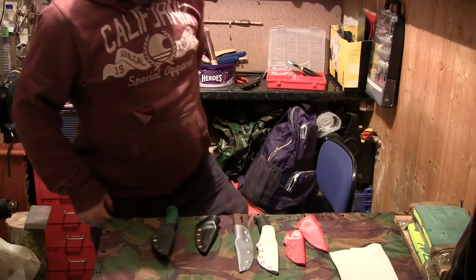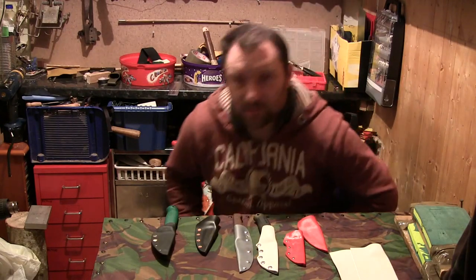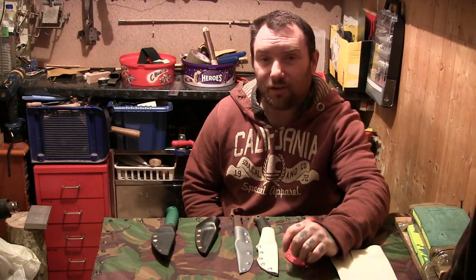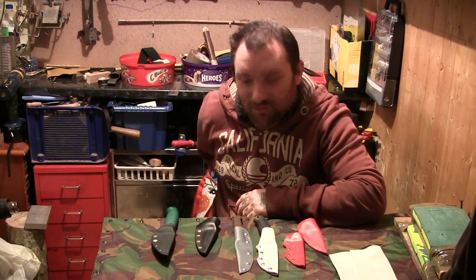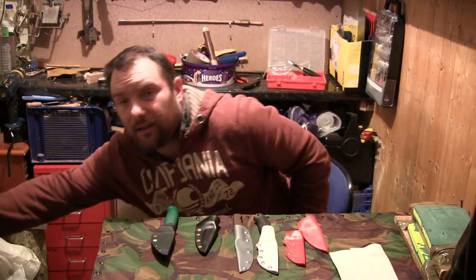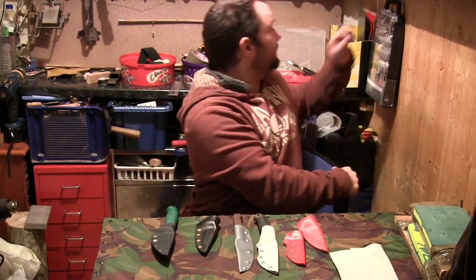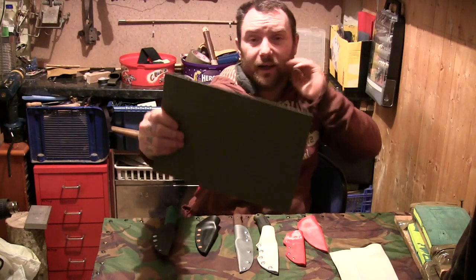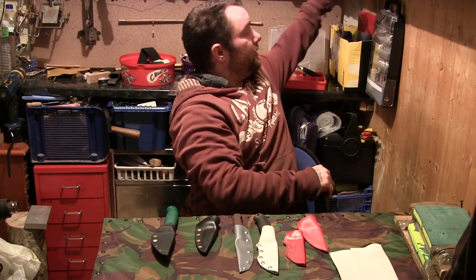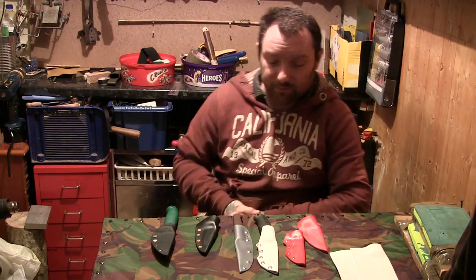I haven't done a video for about five days because I've been practicing making some stuff, and I wanted to make sure I could do it before I showed you. When my friend Moosey sent me the Dremel, he also sent me some sheets of real kydex. So the past few days I've been practicing making some stuff out of kydex.